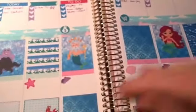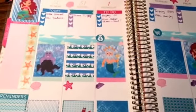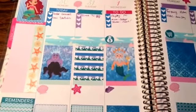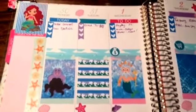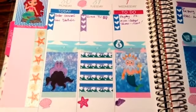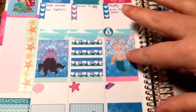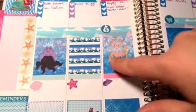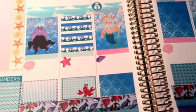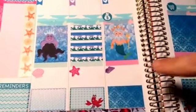For my planner, I did a Little Mermaid theme. Last week I didn't do it at all — I just wasn't feeling it. But this week looks like this. I did errands and my to-dos at the top. The middle bar I just used the stickers. This sticker set was from Planner Pizzazz, I think is what it was, on Etsy. It's a Little Mermaid theme.